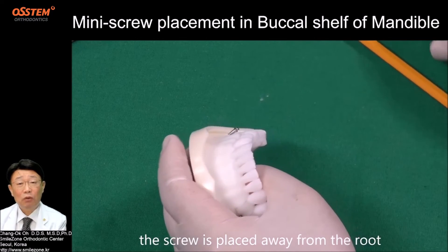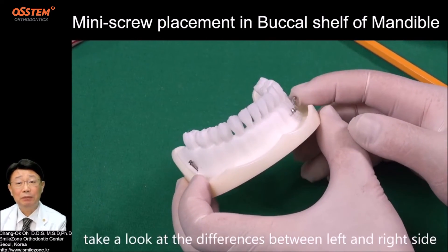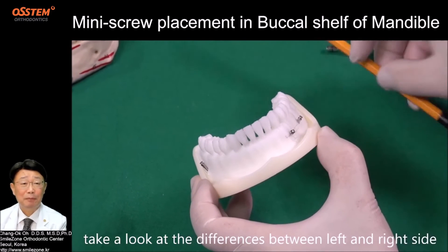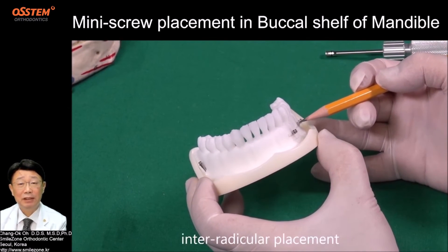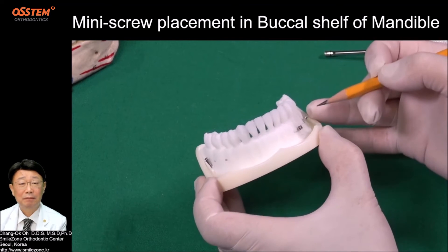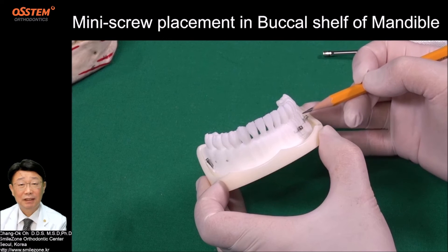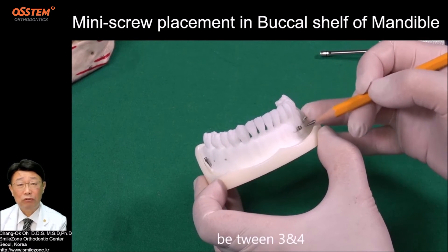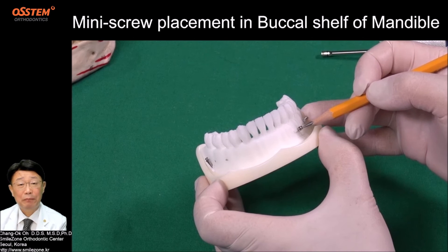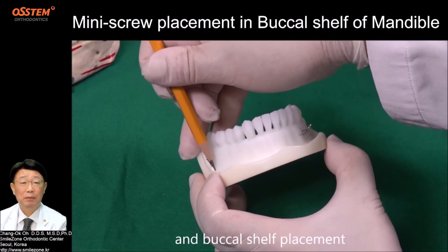The screws are placed away from the root. Take a look at the difference between the left and right side: inter-radicular placement between 5 and 6, between 3 and 4, and Buccal Shelf placement.